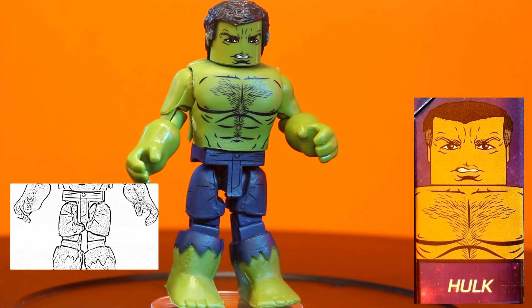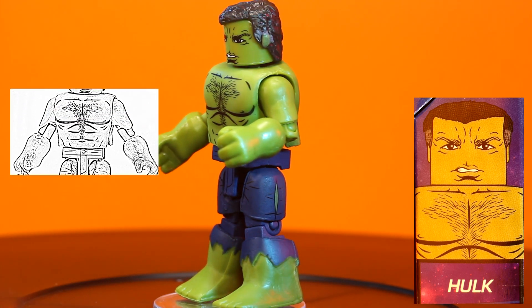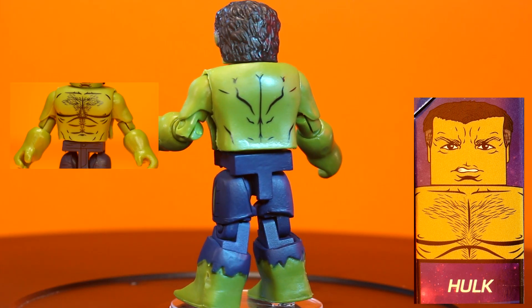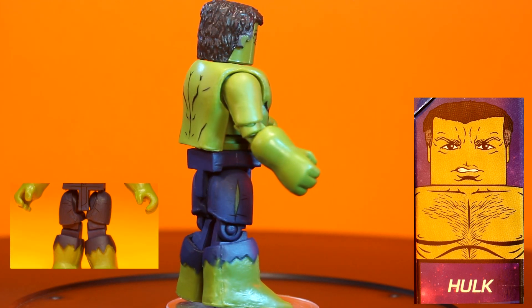Hulk has the standard muscle pieces that we see with bigger characters to give him more size over the other figures. His hair pieces show a little age with some gray on the sides, and his illustrated details show some perfectly trimmed chest hair. Some questions are better left unanswered.